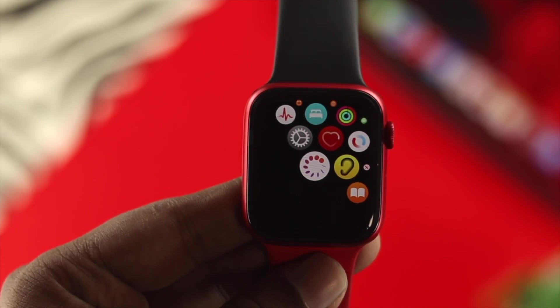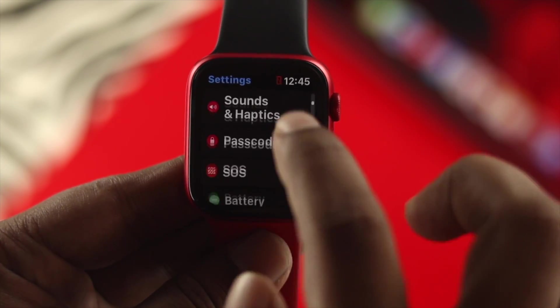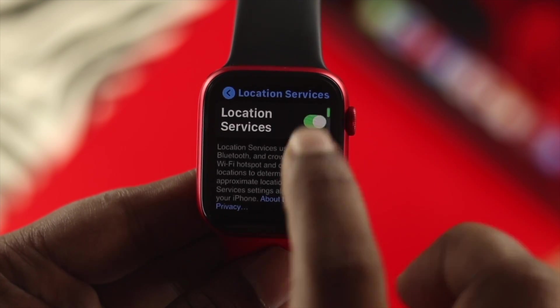The next thing you can do is literally turn off your Location Services. Location always gets activated and turned on on your Apple Watch. If you always leave your Apple Watch with location on, your battery will drain so quick. So go ahead and turn this off.